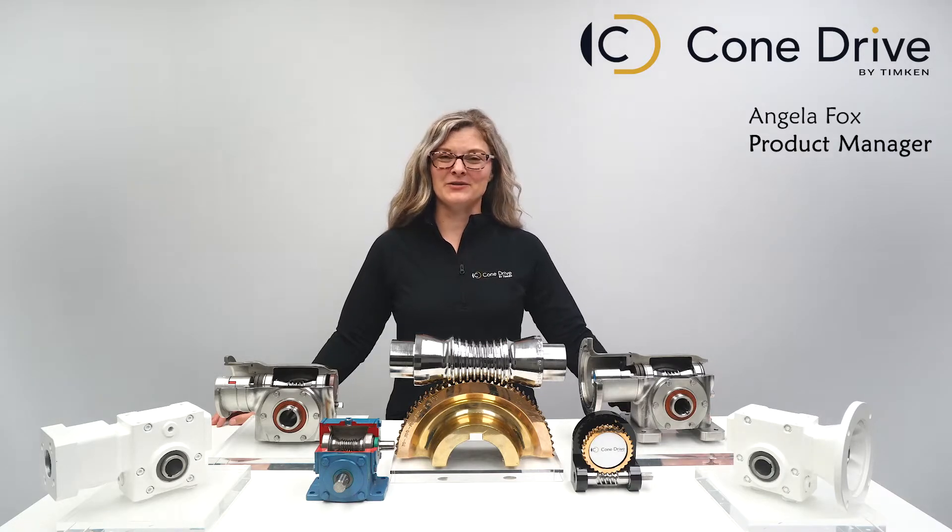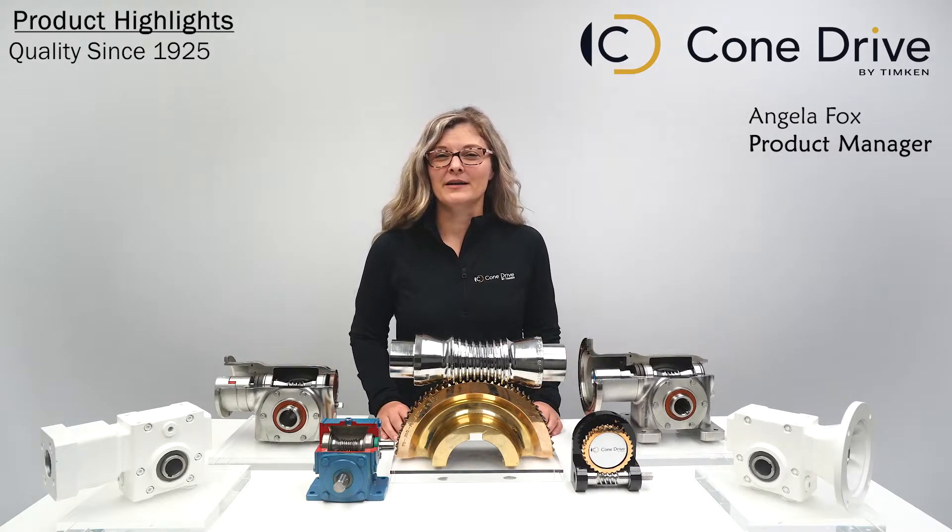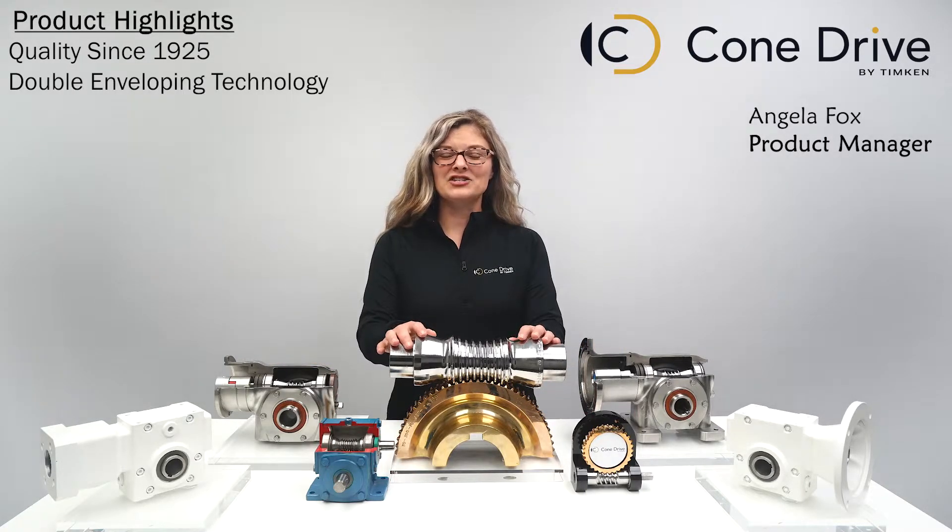Cone Drive has been cutting gear sets since 1925. For almost 100 years, we've been meeting the needs of our customers by constantly developing and expanding our product library. Our double enveloping technology features contoured gear teeth that allow the gear to tuck comfortably into the worm thread.